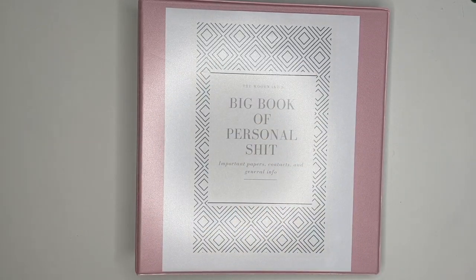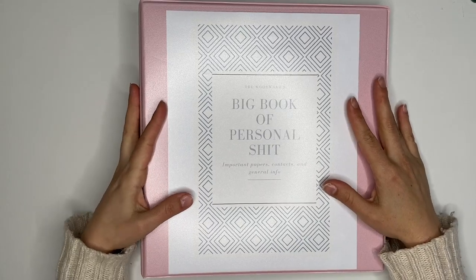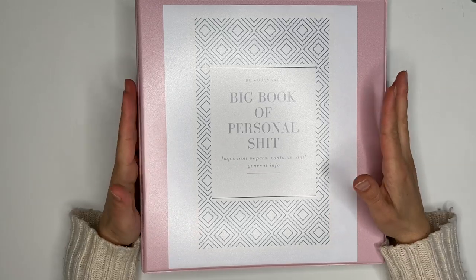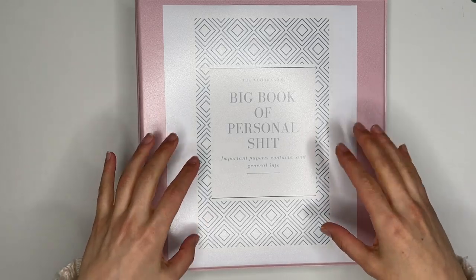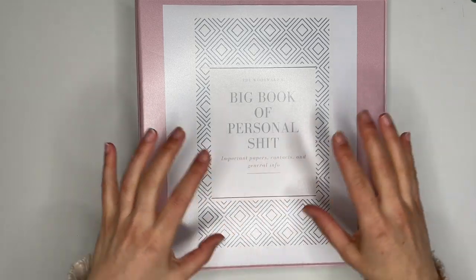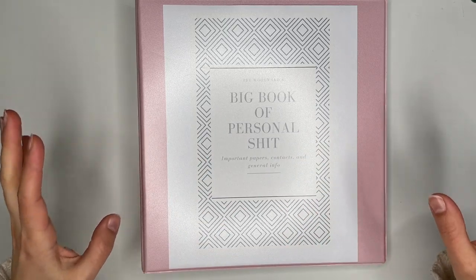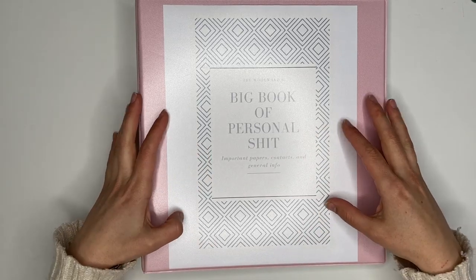Hey there friends, it's Dominique from The Pixie Planner. Welcome back to my channel — if this is your first time stopping by, thank you so much for clicking on this video. I'm going to be giving you guys a walkthrough of our home management binder today. I've been using a home management binder for just over a year now, and this is one of the most amazing additions I've made to our home organization.